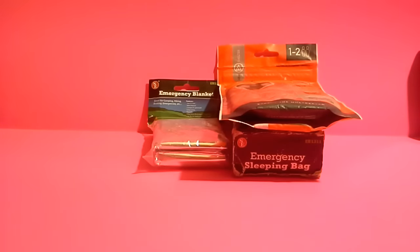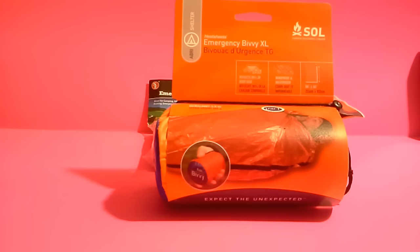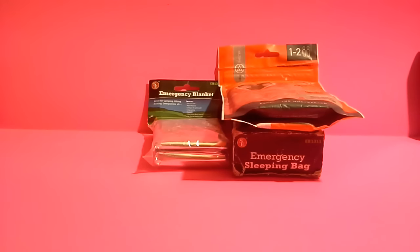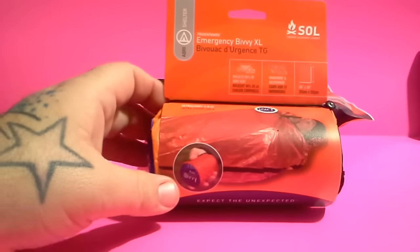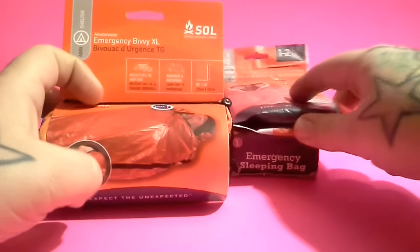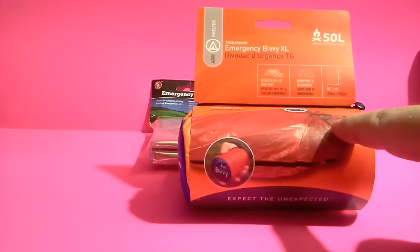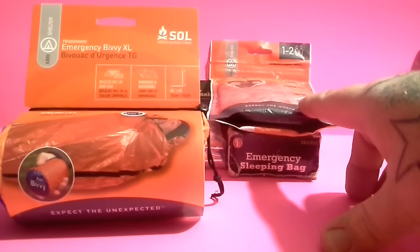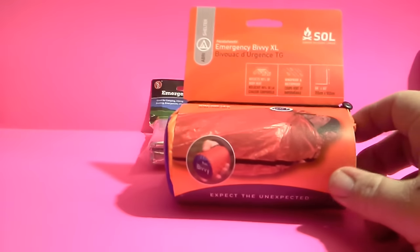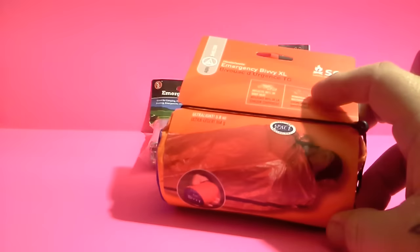I'm going to save the best for last. This is another SOL bivvy — the two-person XL, I believe. This is the $20 one. Not a whole lot thicker than the $7 one, but it looks a little bit bigger by the dimensions: this one is 84 inches by 60 inches. There's a big price difference, and this one is supposed to be a thicker mil — one that you could actually use more than a few times, really reusable. If you tear it, just put a piece of duct tape on it and keep going. This one is also ultra light, only 5.8 ounces.